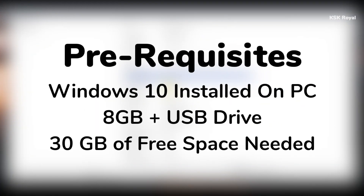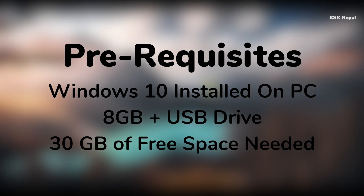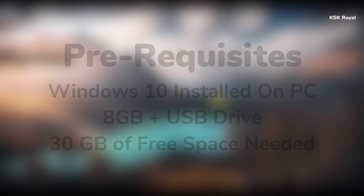The prerequisites of this video: you need Windows 10 running on your PC or laptop. Next, you need an 8GB or higher USB drive to create a bootable disk with Fedora 34. Lastly, you need to reserve free space of about 30GB or higher from your existing drive. That being said, let's move into step number 1.